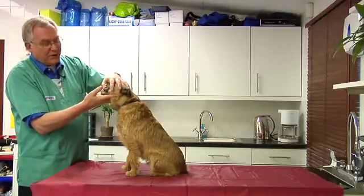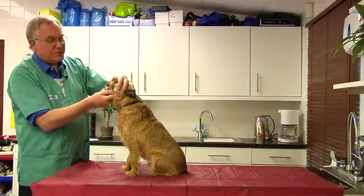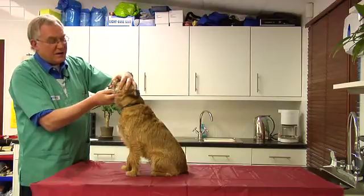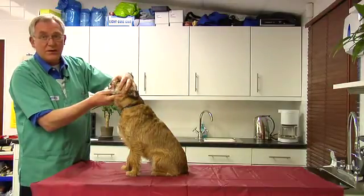The other thing to look for when you're lifting the lip is a smell from the mouth. The smell from the mouth should be neutral — it shouldn't be something that you feel is unpleasant. Any unpleasant smell is likely to come from deposits of food that bacteria are working on, and this is not something that would be considered normal in a dog.